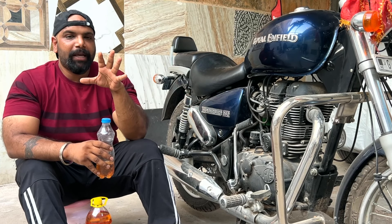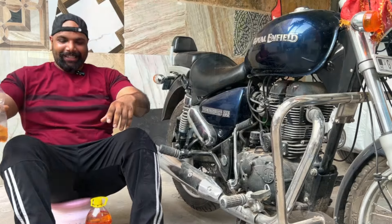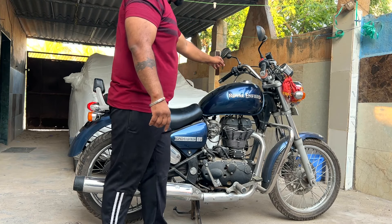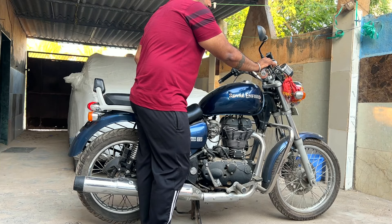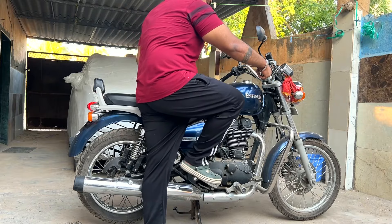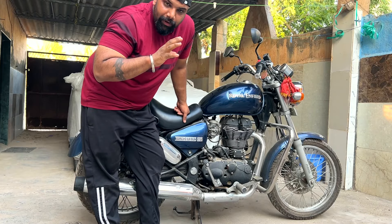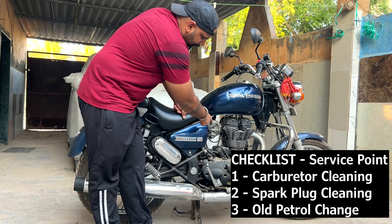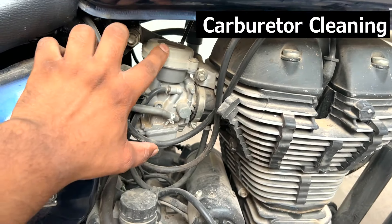There has been a lot of idling issues for many days. If the bike doesn't start, I will show you the process to get it started. The problem is the battery and the self-start are not working. We have to clean the spark plug, change the petrol, and clean the carburetor.